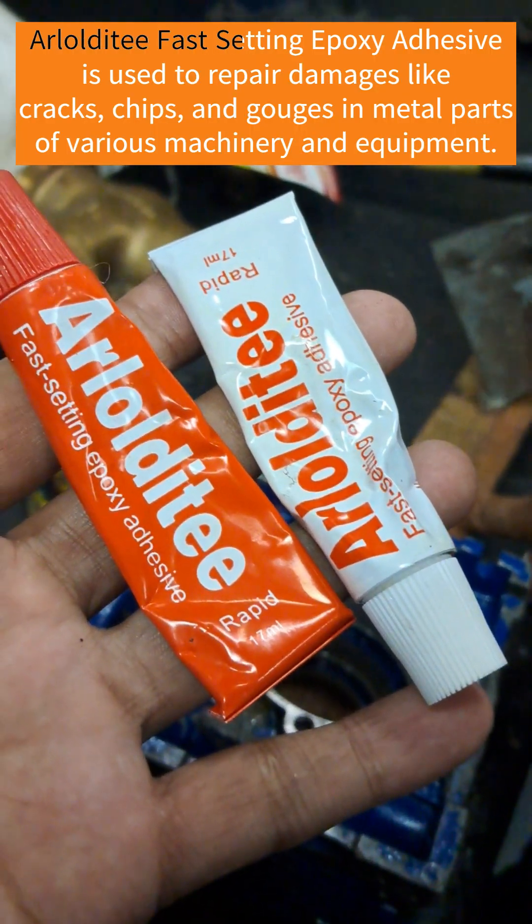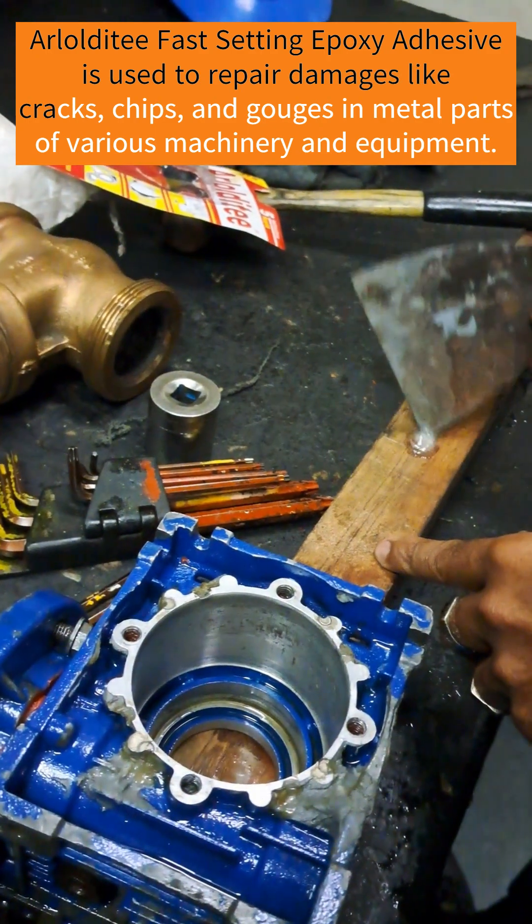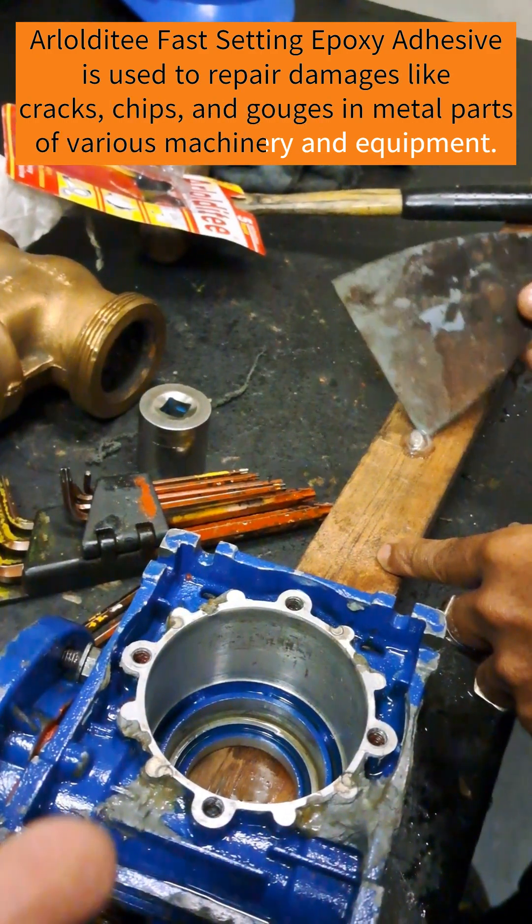On chips, we use Arlodyte-T Fast Setting Epoxy Adhesive to repair damages like cracks, chips, and gouges in metal parts of various machinery and equipment.